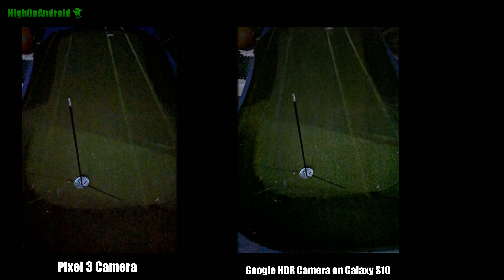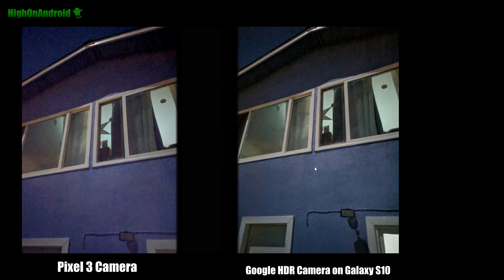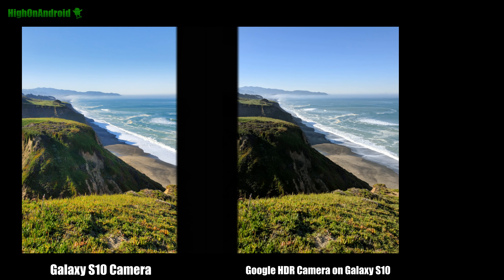Now let me give you a quick comparison with the Pixel 3 camera. This is the original Pixel 3 and the Galaxy S10 with the Google HDR camera at night sight — you can see it actually gets more details and looks a lot better. With the house shot, the Galaxy S10 kills the Pixel 3. The reason is the hardware: the Galaxy S10 has an f/1.5 versus the f/1.8 sensor and lens combo on the Pixel 3, so hardware-wise the Galaxy S10 is better, giving you better results with the same Google HDR camera.